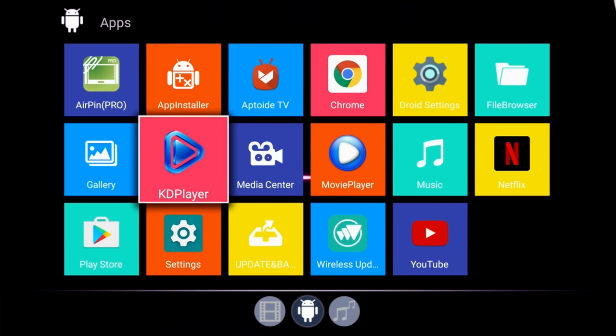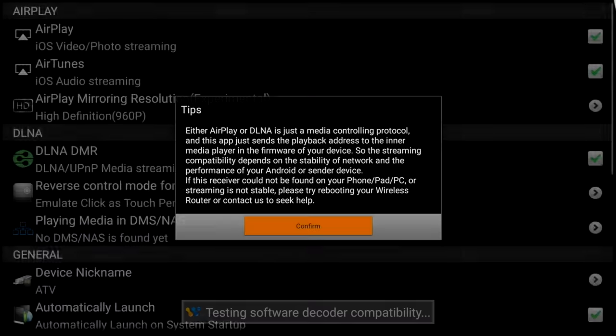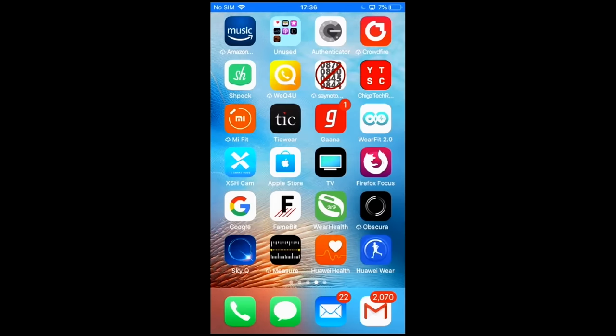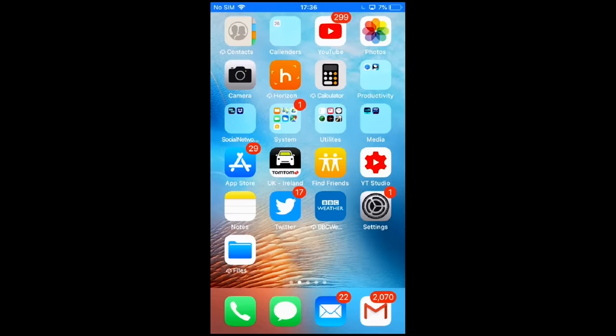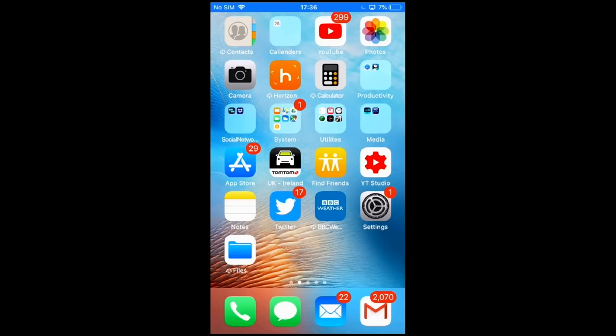There is no Miracast available on this box, but you do have AirPin Pro which is AirPlay screen mirroring for iOS devices. I did test this out with my iPhone 7 and it was quick and easy to connect — I was able to mirror my phone screen with no lag or issues. So AirPlay works great but unfortunately there is no Miracast.